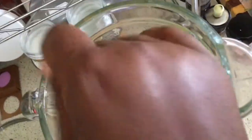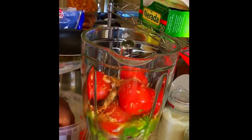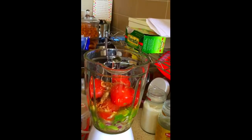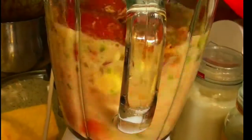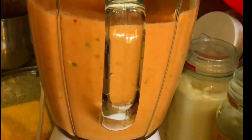I have here red onion, some agon komba. I will put all of this in the blender and give it a blend. I have ginger, garlic, some celery sticks.